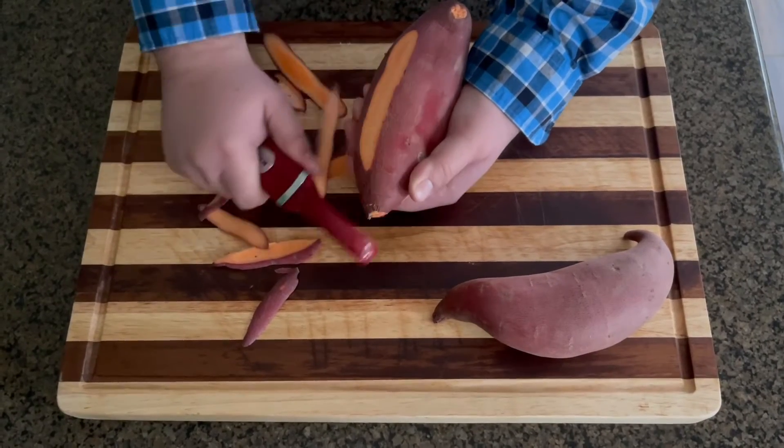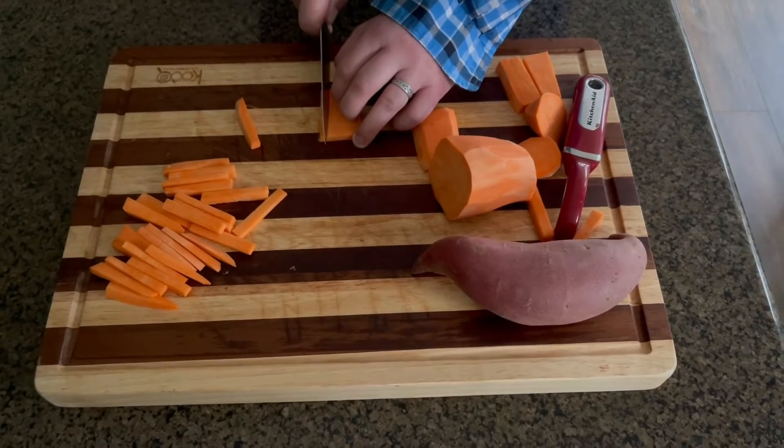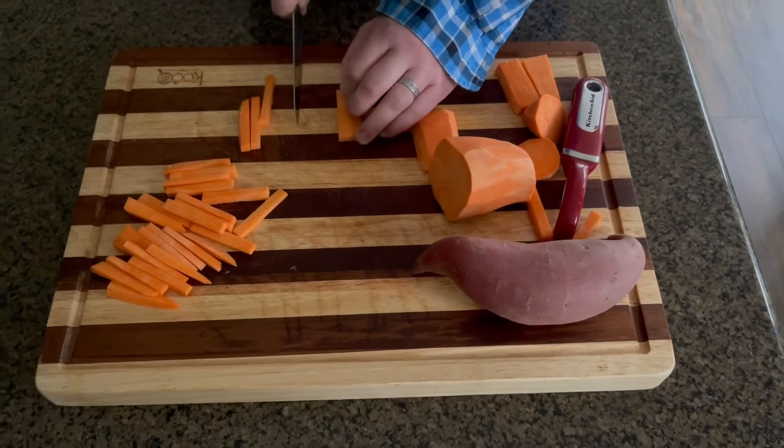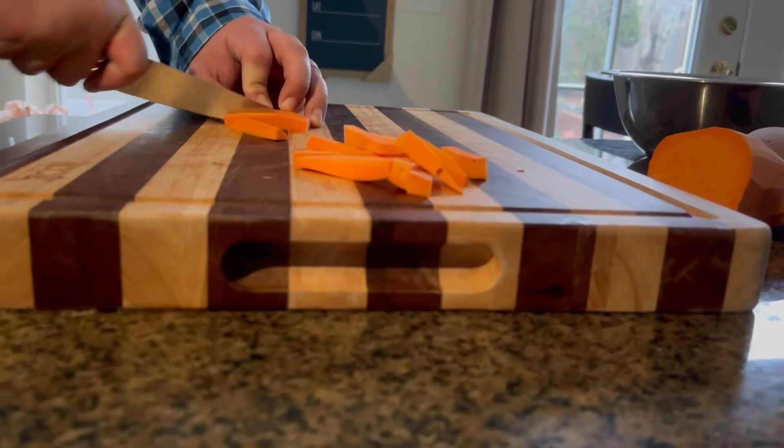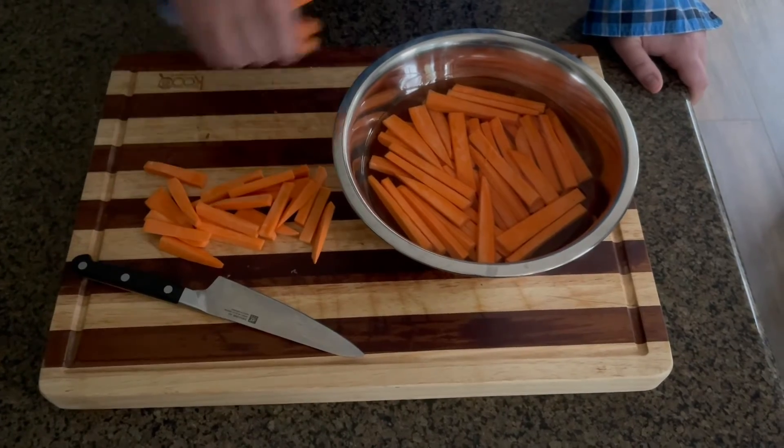Take a yam and use a vegetable or fruit peeler to remove the skin. Cut the yams into strips or whatever shape you want. Put the cut yams into a bowl of salted water.